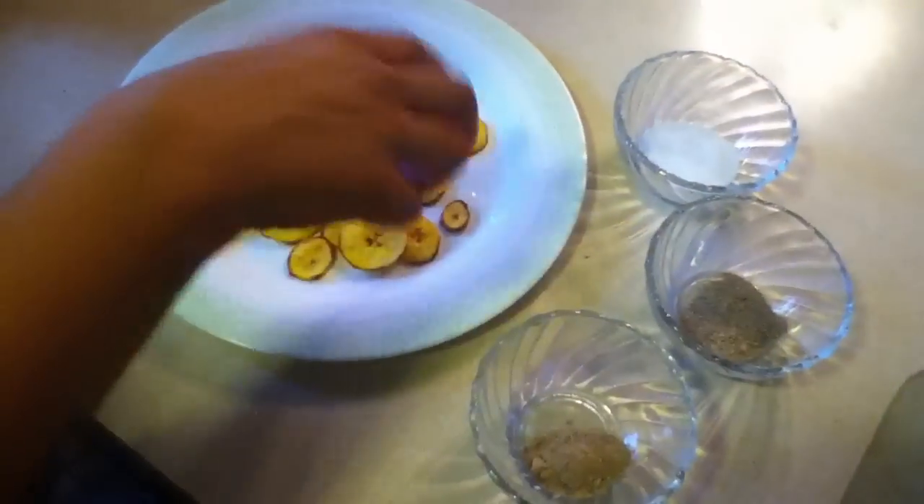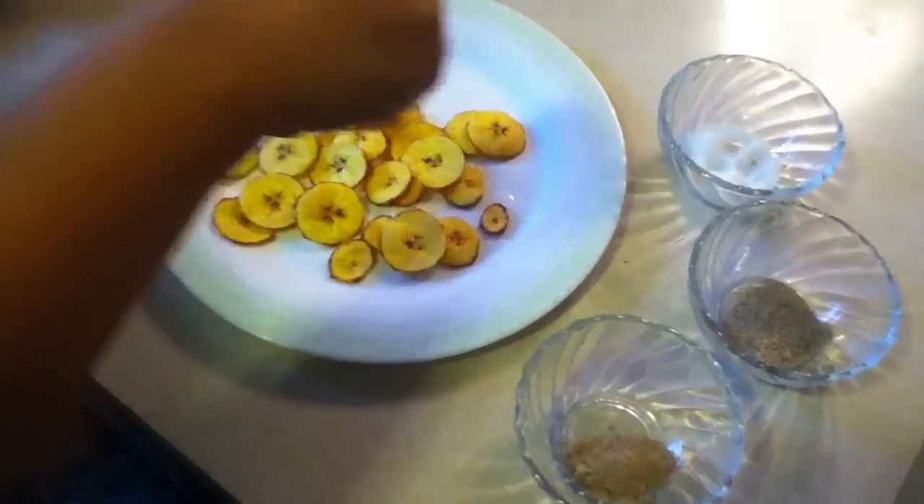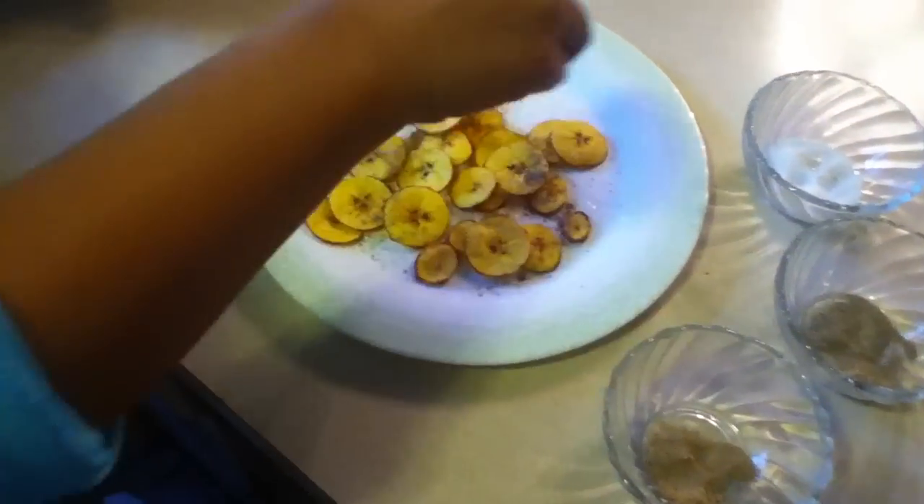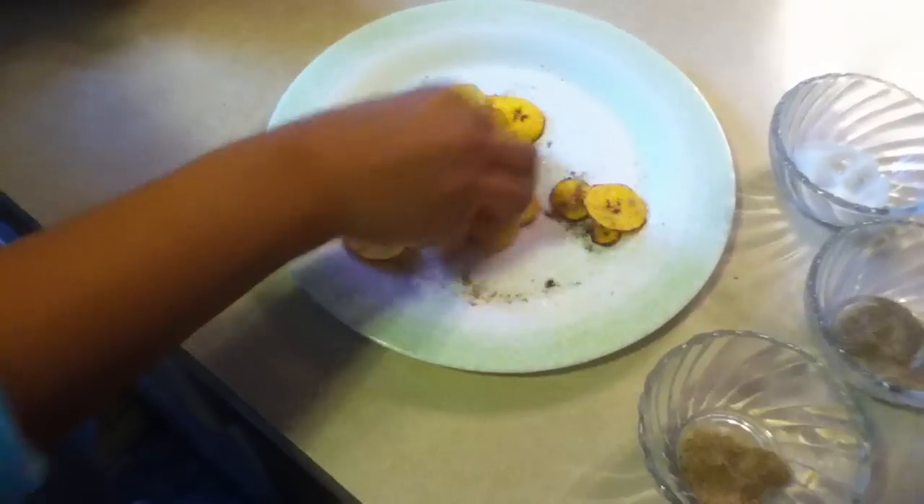Now I am going to add some masalas, some salt, some black pepper powder and some chaat masala. And then mix them properly.